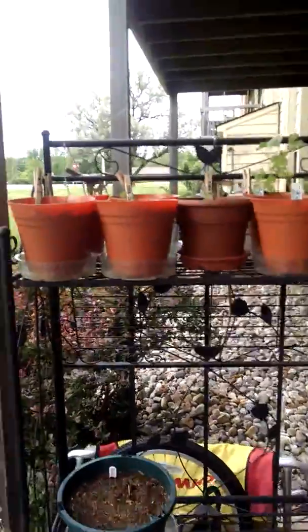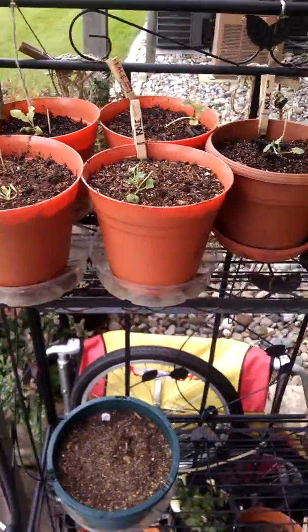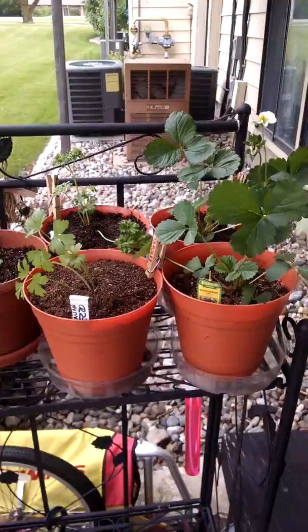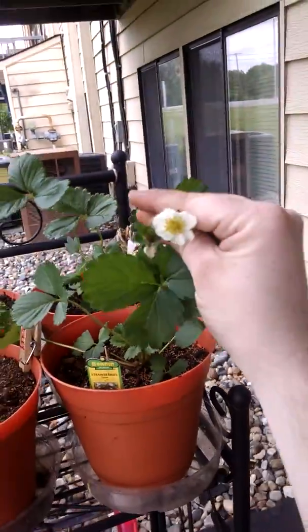Top rack here — we've got lots going on. There's some lettuce, some kale — two different types of kale — parsley, a couple different types of parsley, and some strawberries. Cute little strawberries coming up.